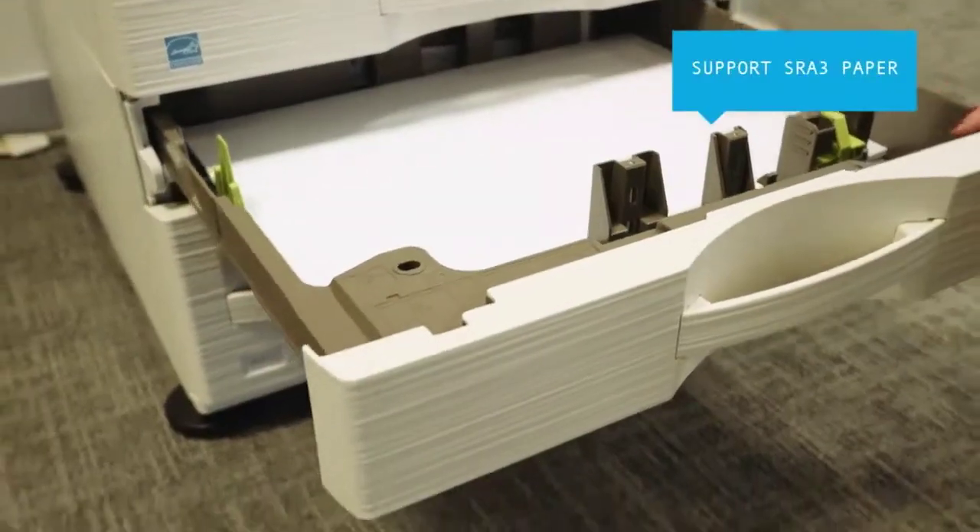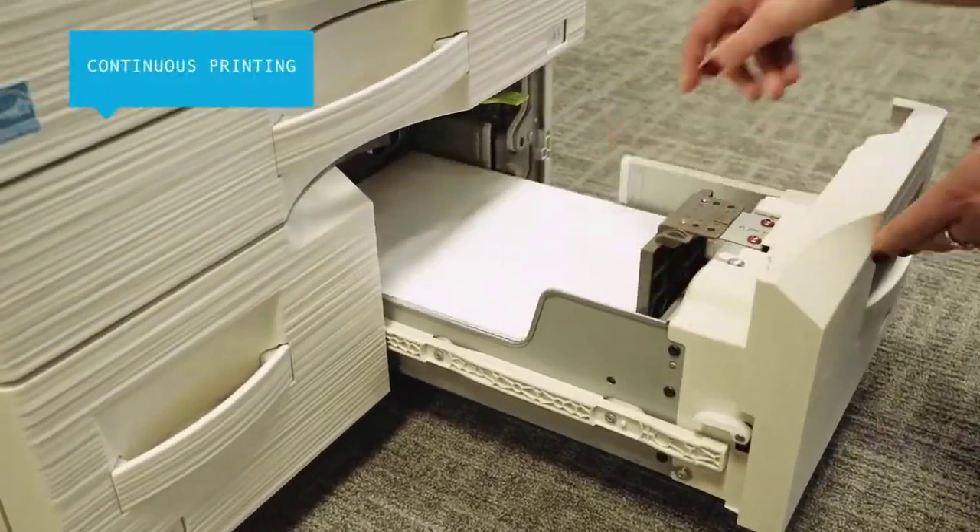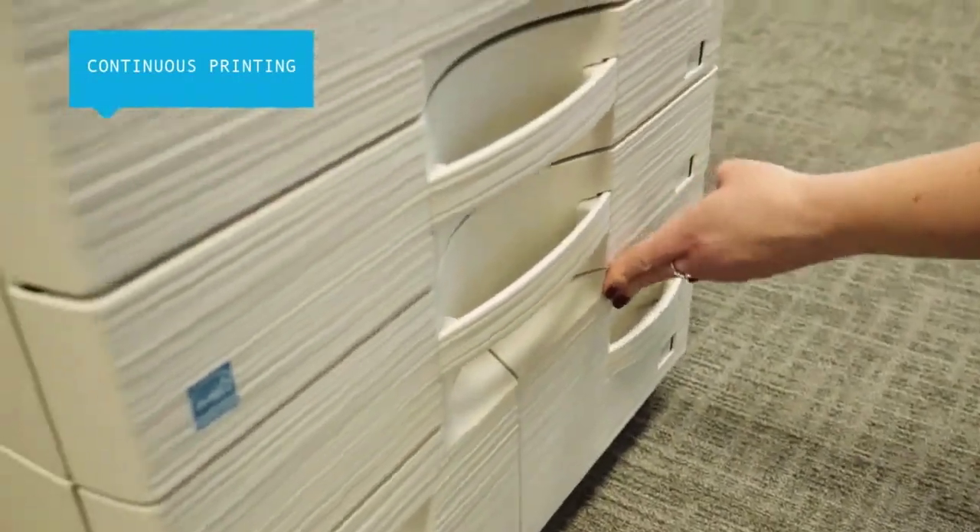They have SRA3 paper support for all drawers, giving you more versatility, while their tandem drawers can be refilled with paper without interrupting your printing.